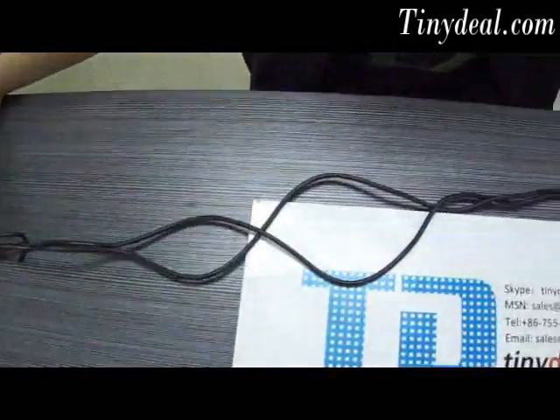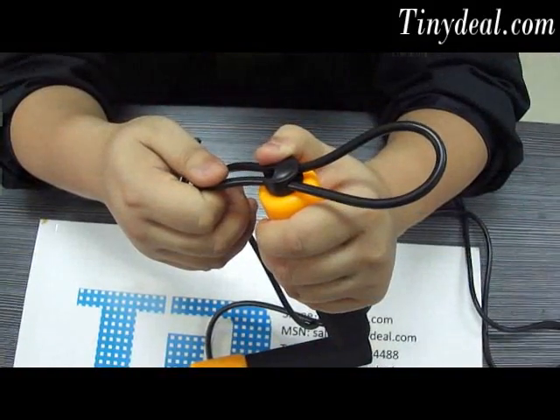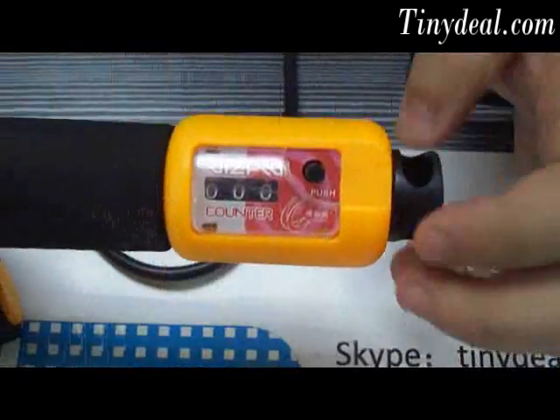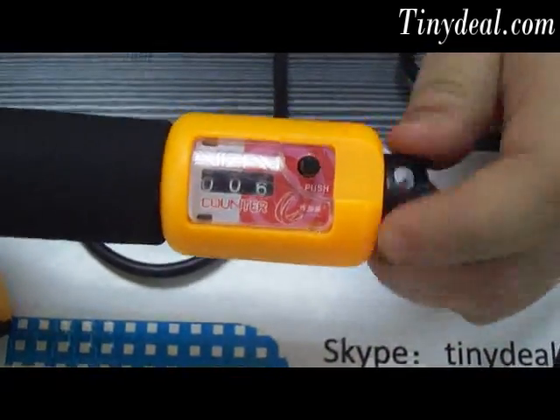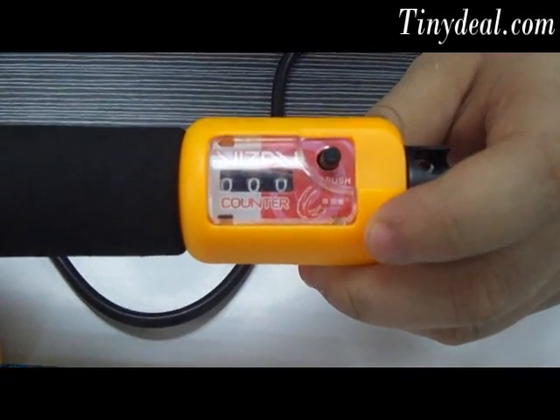This skipping rope from tinydill.com is 3 meters long. You can change the length in use in accordance with your stature. This counter tells you how many times you've jumped. Press this button and it turns to zero.